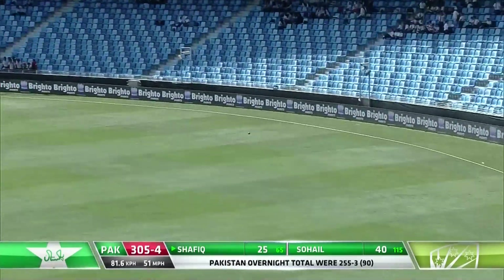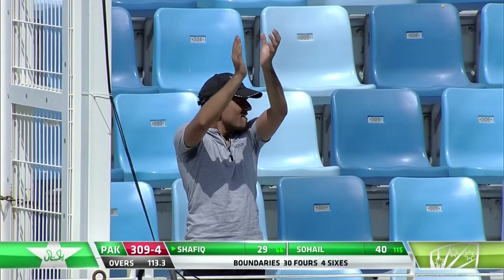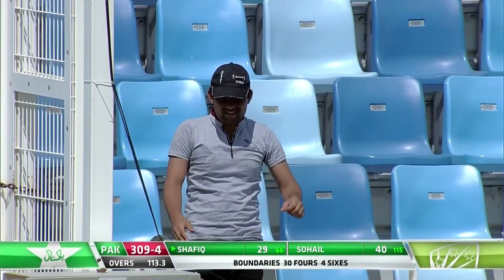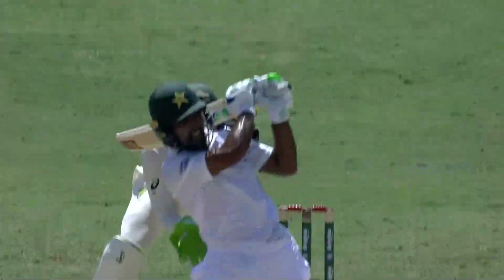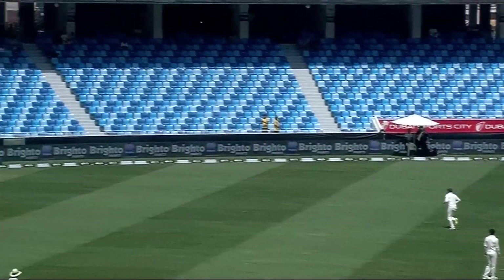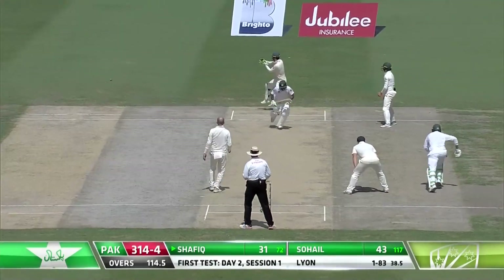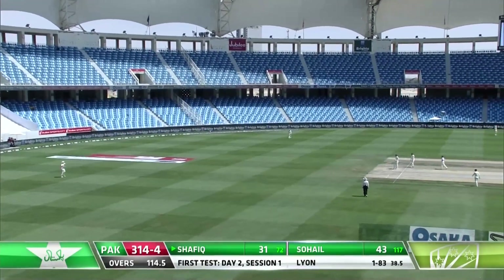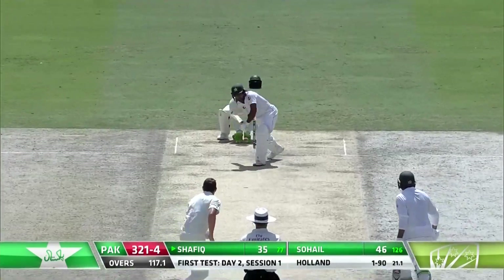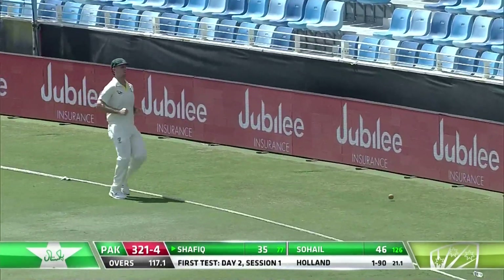He goes long again down the ground, whips it over mid-on — that's a nice shot, one bounce. Shafiq showing he wants to start getting on with it against the spinners. Great use of the feet, skipped down the pitch — probably wasn't quite to the pitch of the ball but went through it anyway against the spin, but the timing was excellent. The scoring rate has lifted, there's no doubt. Nicely played again from Shafiq, should get a couple. Nicely played, great use of the feet once again, placed it to perfection — that'll be another boundary.